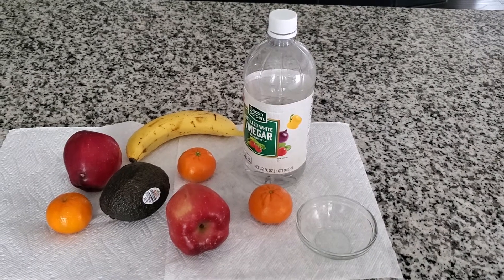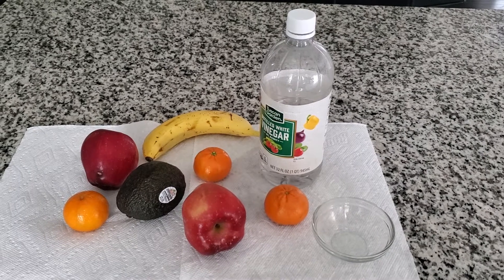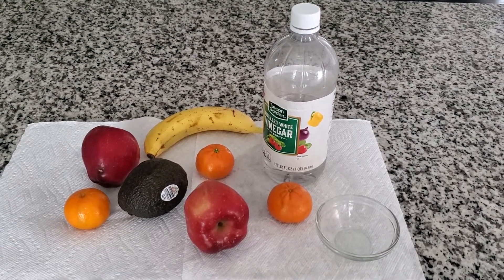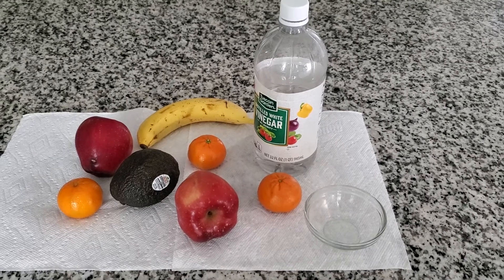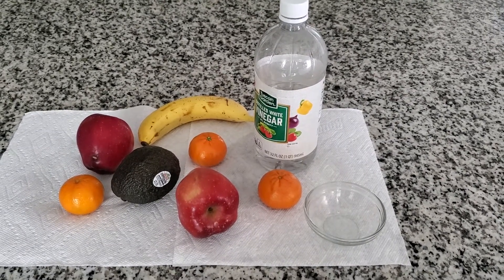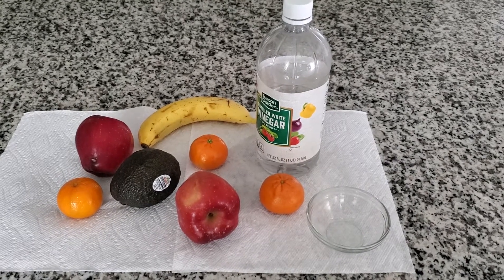Hi guys, welcome back to my channel. Thank you for tuning in. If it's your first time here, please subscribe — click the link below. So today we are going to be talking about preparing our fruits organically.